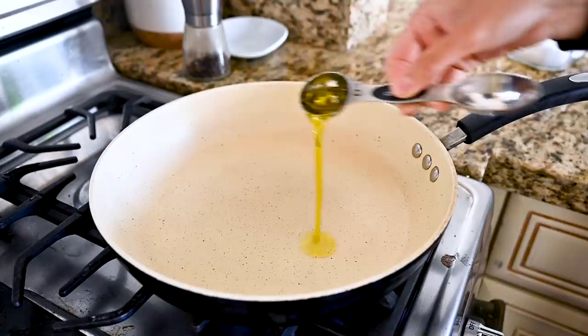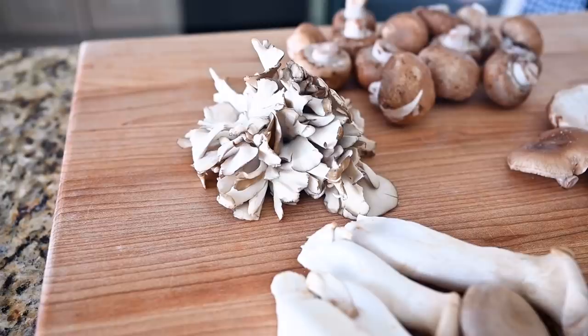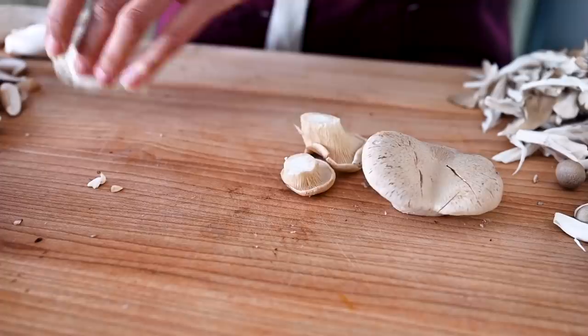We've got our large non-stick frying pan on medium-high heat. Let that heat up, add some olive oil, and once it's hot, we'll add the mushrooms. Today I'm using a mixture of mushrooms from the farmer's market and grocery store: cremini mushrooms, which are inexpensive but still flavorful; maitake mushrooms, which have a robust chicken-like flavor; meaty and firm shiitake mushrooms; velvety oyster mushrooms; nutty and buttery beech mushrooms; and king trumpet mushrooms.